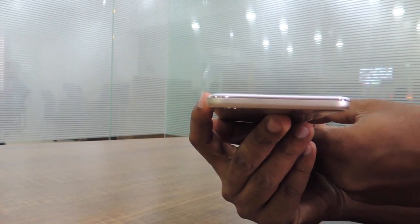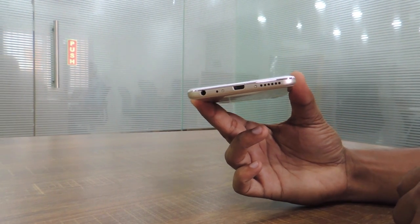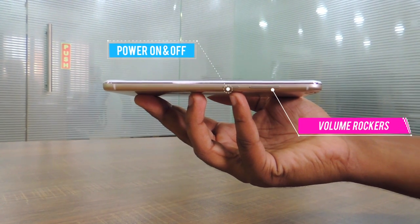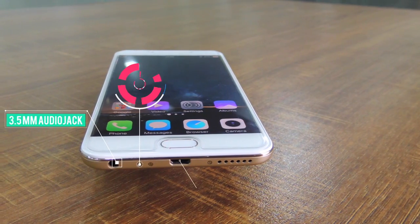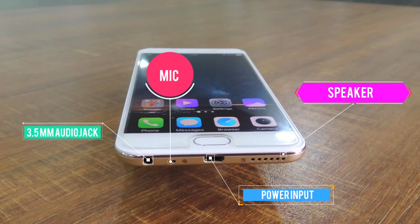There are plastic antenna lines which border the top and bottom edges of the backside. They are painted to match the body color and almost blend into the back. The power button and volume rocker are located on the right edge. The bottom edge features the 3.5mm headphone jack, the primary microphone, the micro USB port, and the loudspeaker grill.